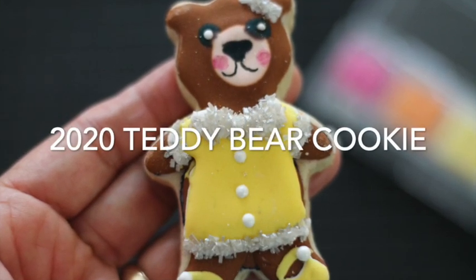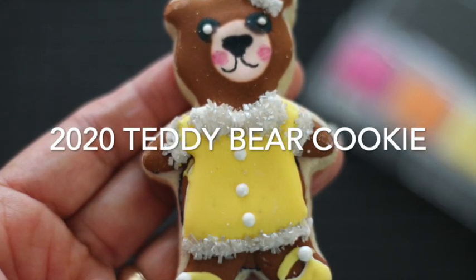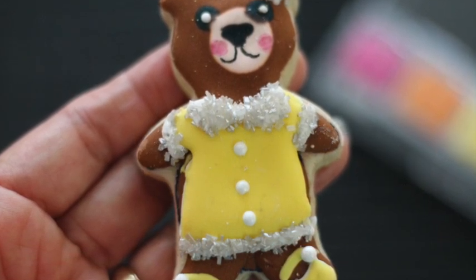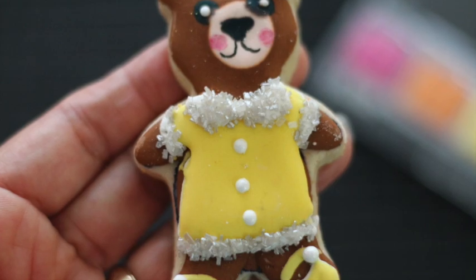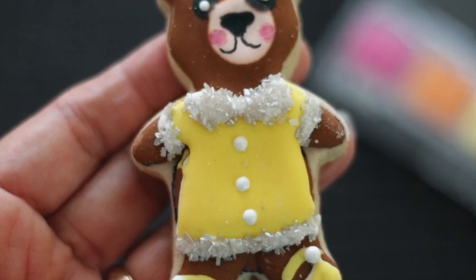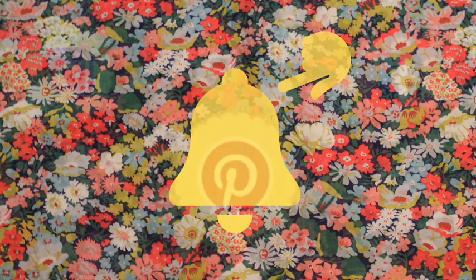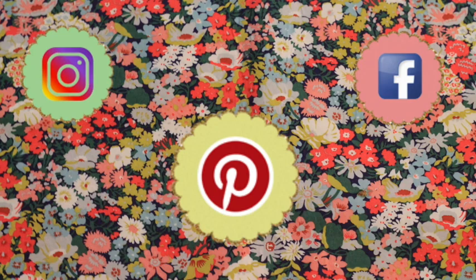2020 teddy bear cookie. Hi everyone and welcome to the Cookie Couture where flavor and design collide. Today I'm going to share with you how I decorated a teddy bear cookie and how I dress up that little teddy bear. If you are new here in my channel please don't forget to subscribe and push the notification button so you don't miss the next video. I'm super excited to share this tutorial with you — let's get started!